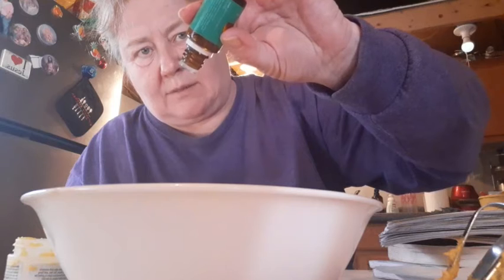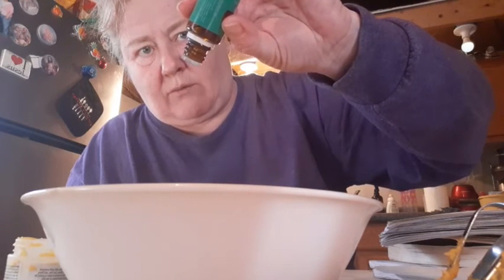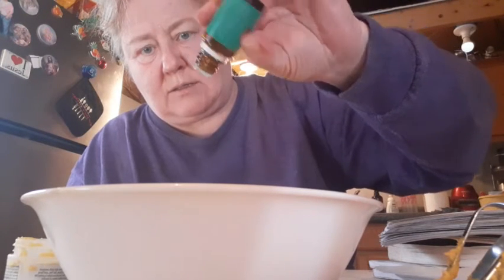I put like 20 drops — actually, let's do ten drops each. I'm changing it to ten. It's going to be a lot of oil for such a small amount. One minute, and then my peppermint. I don't know what this is going to be like — I've never made this before. I just learned this.